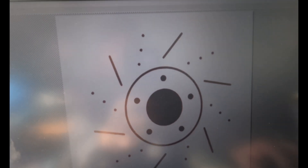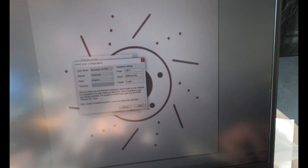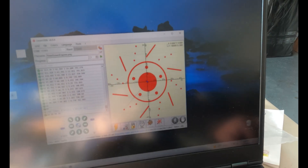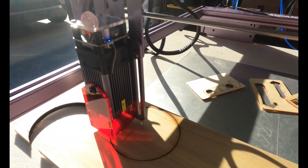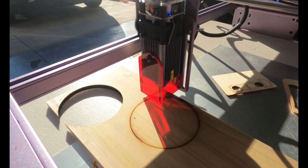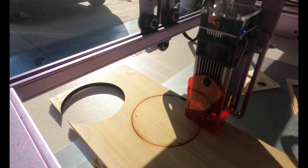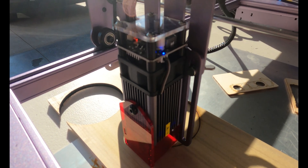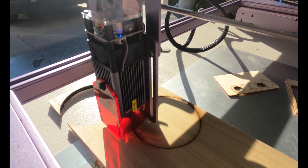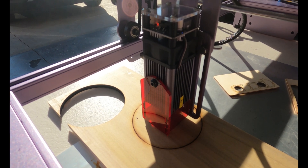Once we get that ring cut out, I'm going to ready up the inner areas that are going to get engraved — same size should be good to go. I'm going to hit frame again to make sure it's in the same ballpark and hopefully in the same area. It looks pretty good. Fingers crossed — I'm just going to hope for the best here.